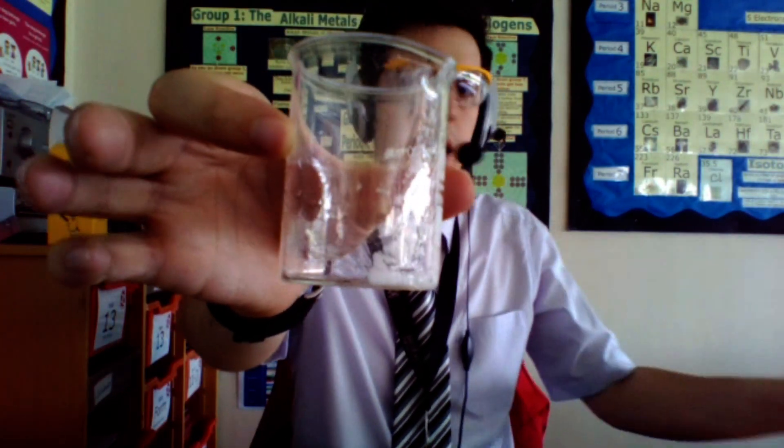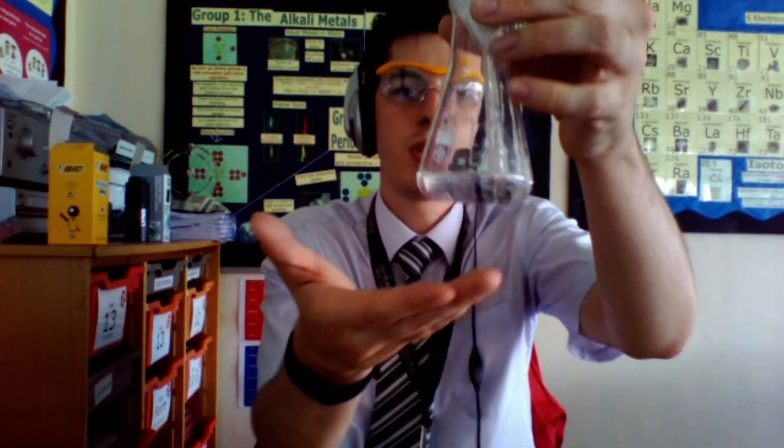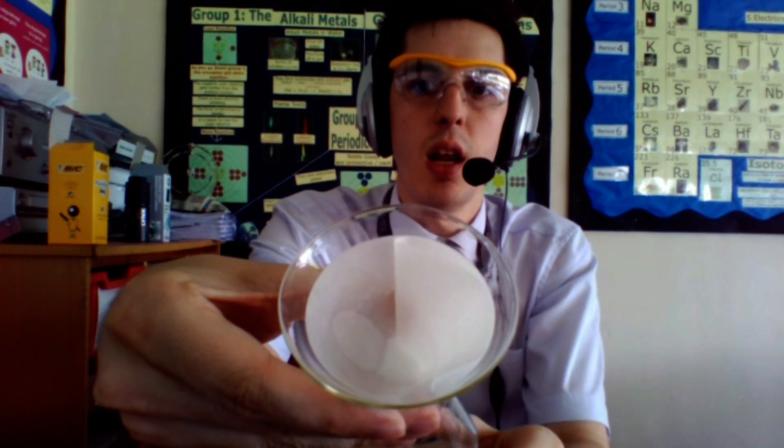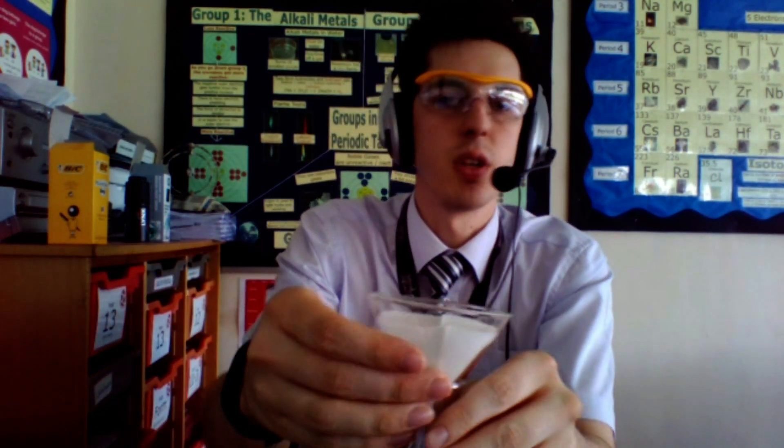You'll notice there's still some of the solid left in the beaker so what you need to do is just wash it through. What we've got in here then is the solution at the bottom which is our lead nitrate, and up at the top filtering through is our lead chloride which is our insoluble solid.